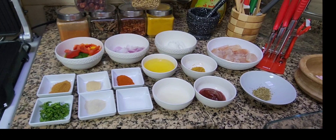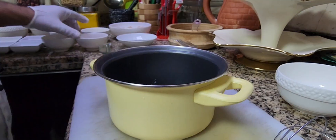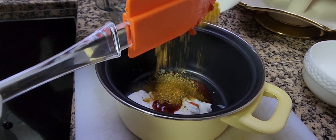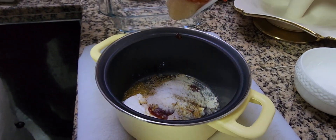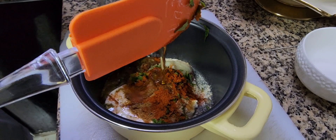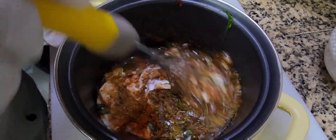Now I'm going to marinate the chicken. First of all, I'm going to add the yogurt, then tomato paste, oregano, coriander powder, pepper, salt, garlic paste, cumin powder, some chopped parsley, and paprika.